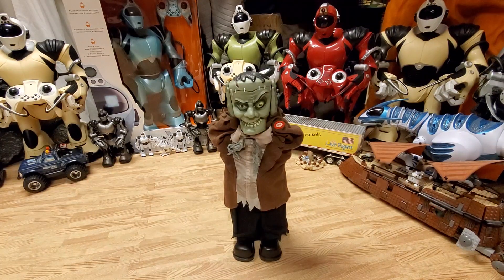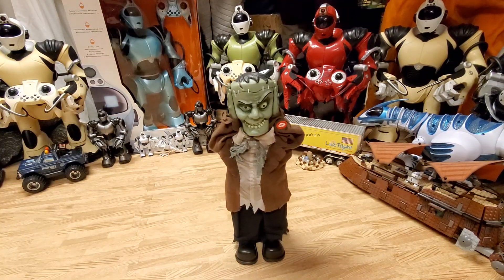Hey, what's going on guys? This is Dark Shared Reviews on Gemmy Master Animatronics, and today what I have to review for you is the mini — like really mini — Heads Up Frankenstein by Magic Power.